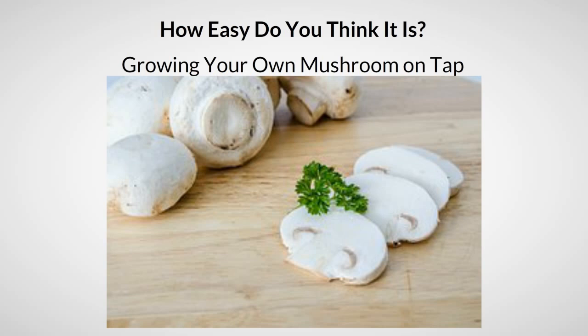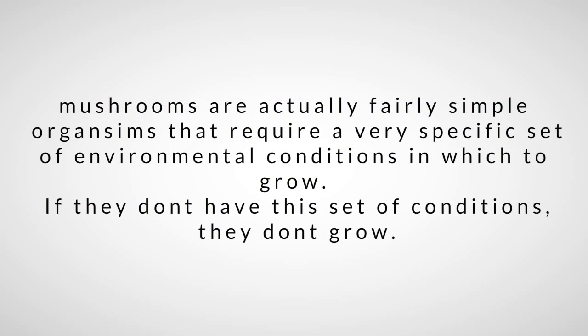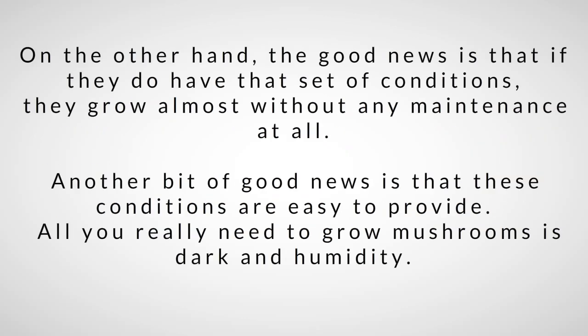Mushrooms are actually fairly simple organisms that require a very specific set of environmental conditions in which to grow. If they don't have this set of conditions they simply don't grow, but if they do, the good news is they grow almost without any maintenance at all.